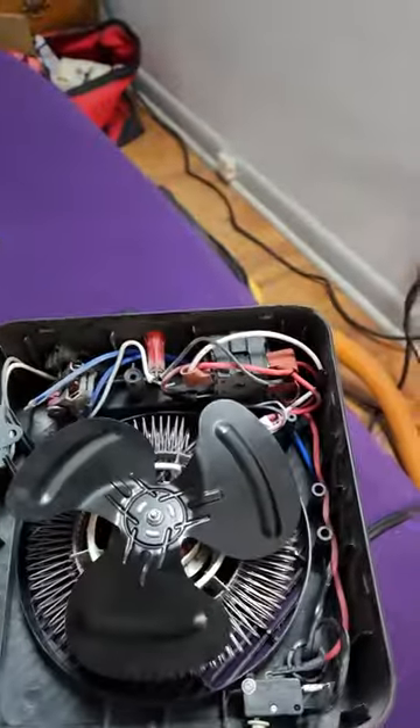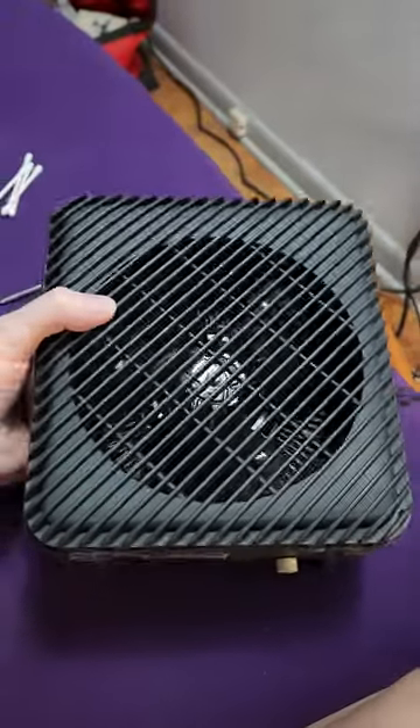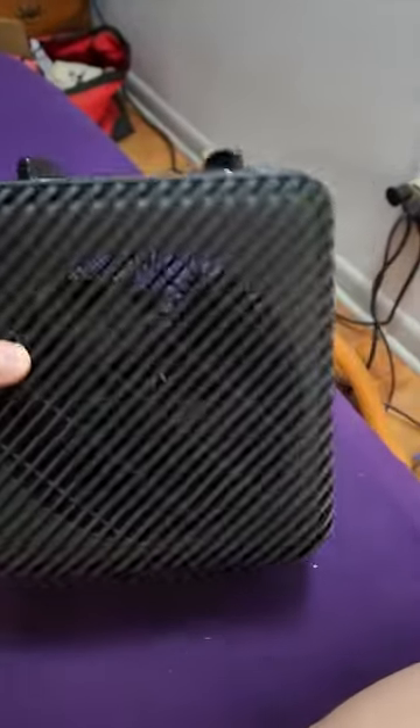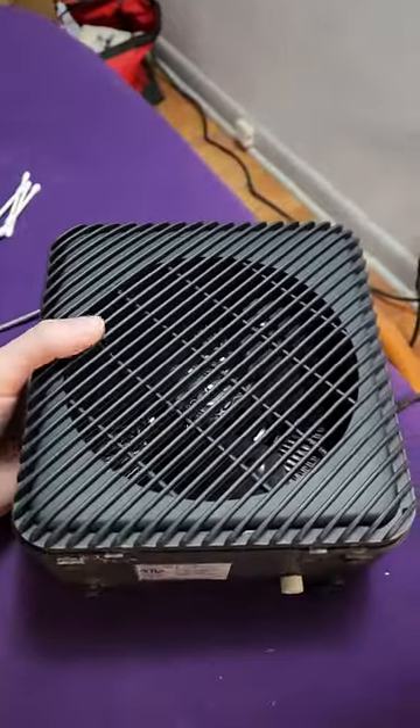Hello, I was trying to figure out how to take my space heater apart so I could clean it because it was getting really dirty. I looked everywhere online and couldn't find anything. It's a Mainstay space heater — one of these little black or white square ones. It's pretty much the number one space heater you find at Walmart.